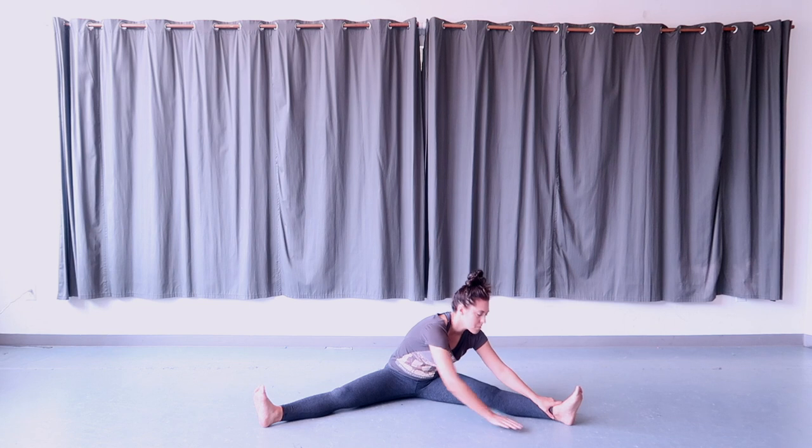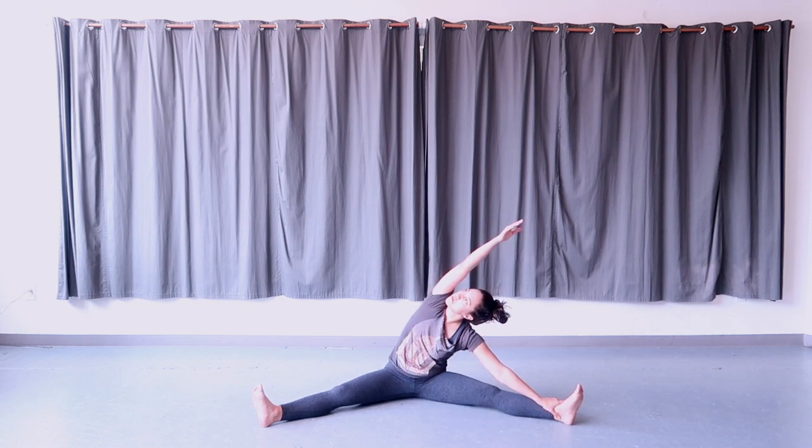Bring your left hand to your left leg, reach your right arm up and over, looking up. Keep the right hip on the ground, hold here, and feel a stretch in the entire right side of your torso.